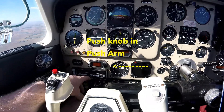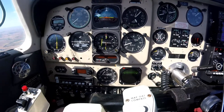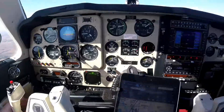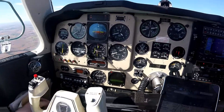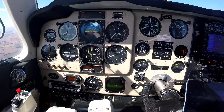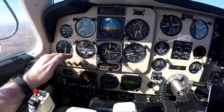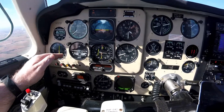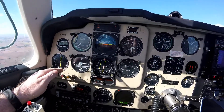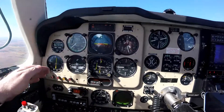Now I'm going to go back to pre-select and hit arm again. So now it's going to try and capture the 3500. We're coming up to that 3500. It says captured — it looks like it blows through it a little bit. That's interesting, but not bad. And now we're back in altitude hold.